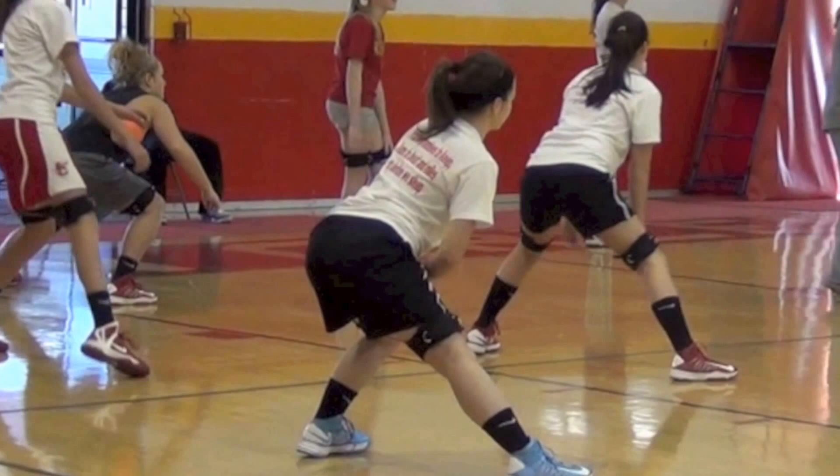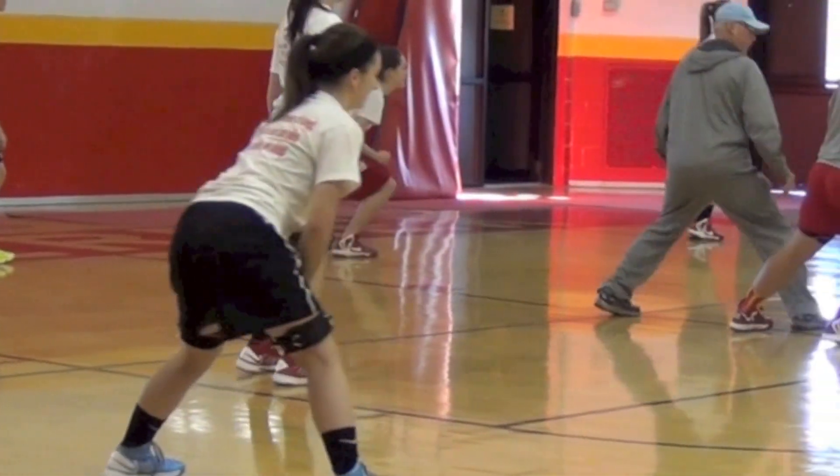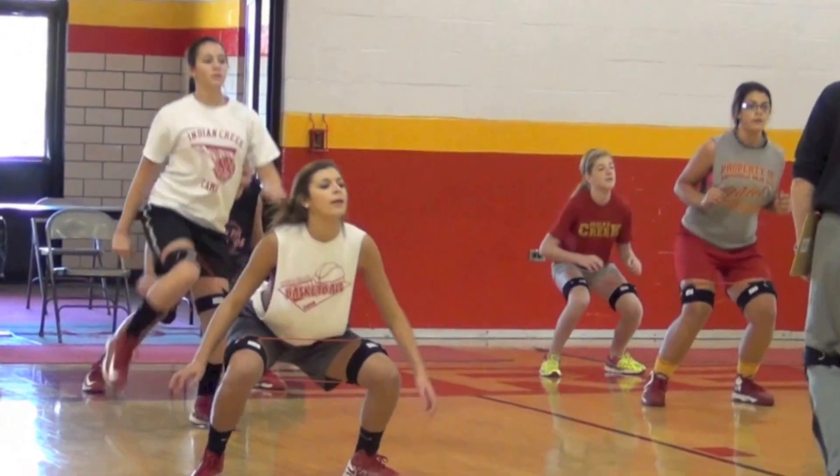This group of high school basketball players are wearing the Miles Horse Kinetic Bands right above their knee. This is going to provide resistance in the quadriceps, the hamstrings, the glutes, the hips, and the hip flexors.